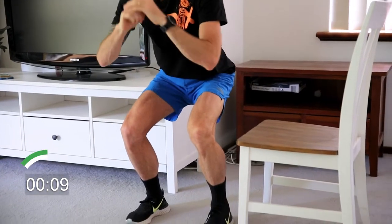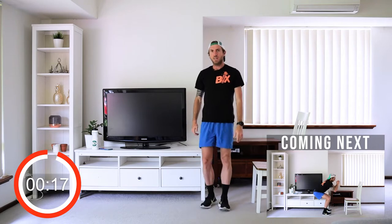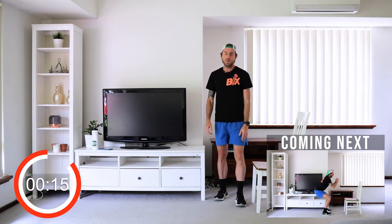We're going to hold this. Stay nice and low, fall back. Hold this for another five seconds — all the weight is falling back. Alright, come up, shake your legs. 20 seconds off, we're going to do the same thing once again.